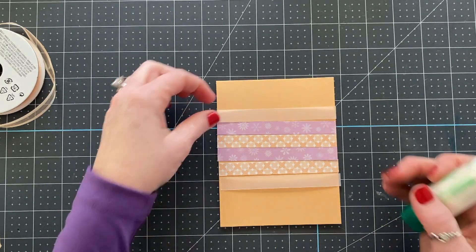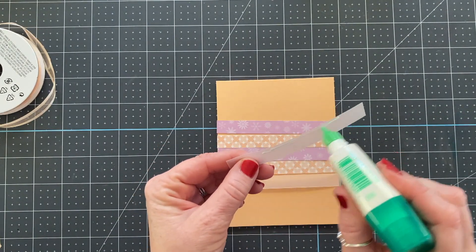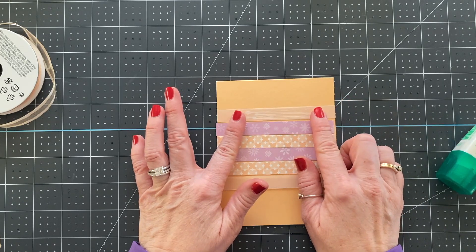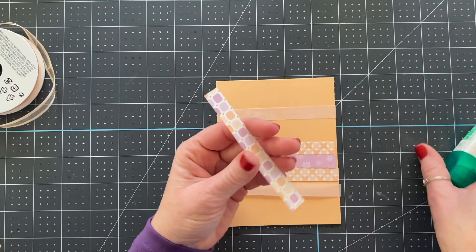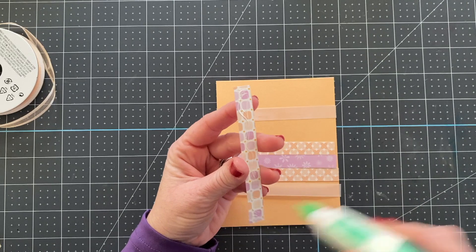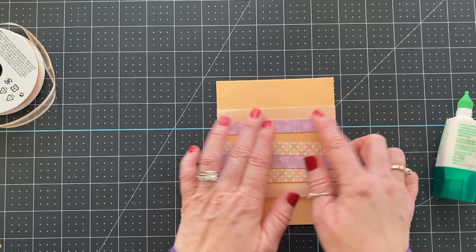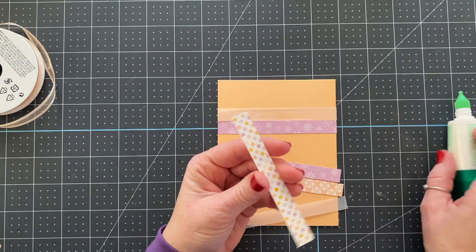To attach our vellum, we don't want to add adhesive to the ends. You're only going to add some glue in the center, and the reason for that is because we are going to have this vellum peeking out underneath a piece of paper on each end — we want the vellum to be see-through. If you put glue behind vellum you're going to see it even when it dries; it leaves a little mark. This will also allow your vellum to kind of pop up on the ends, giving a little bit more interest and extra texture to the card.